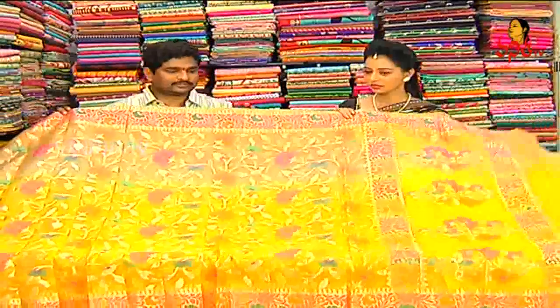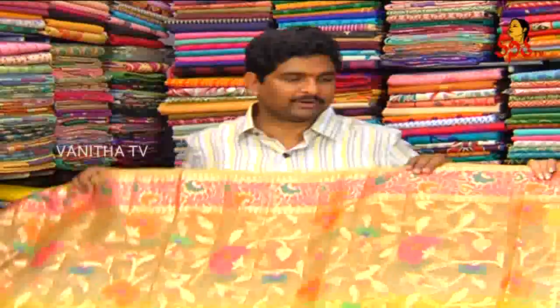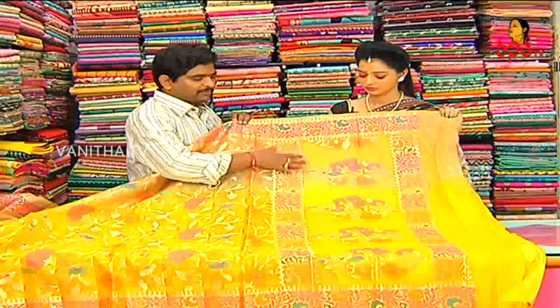Pure Banaras Arganja Silks. Arganja Silks is different and we highlight different. We highlight a half meter of the color. We highlight a shoulder part of the color and a bunch of the color.